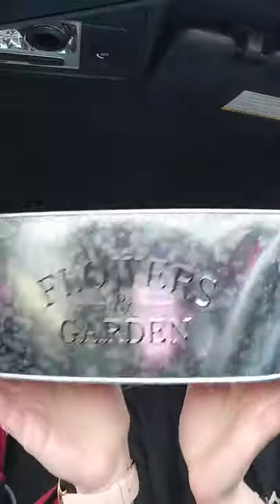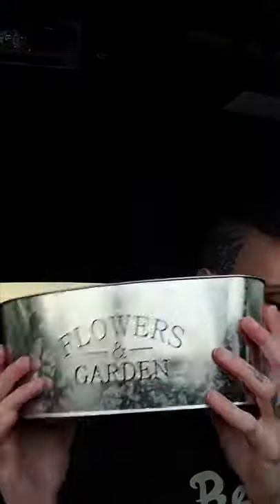I grabbed the English version tub for the other half of my bathroom sink DIY — I already got the one that was in French.